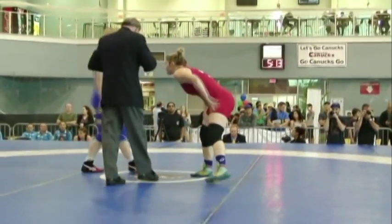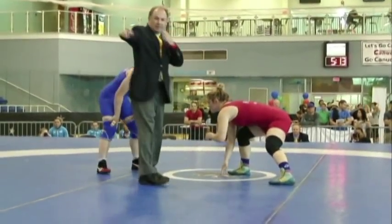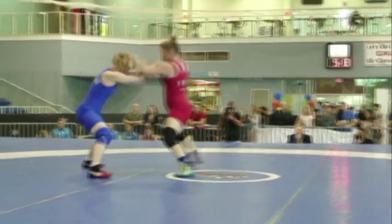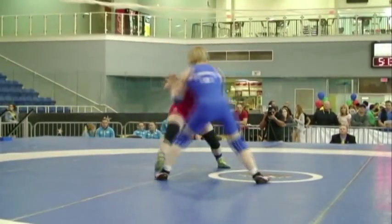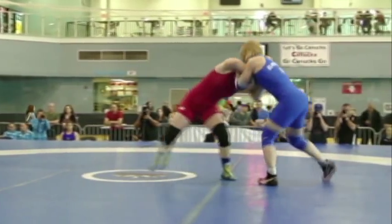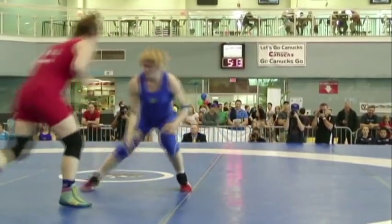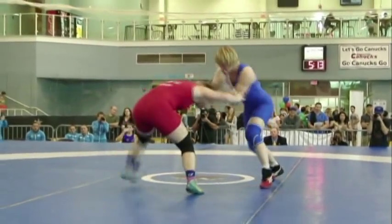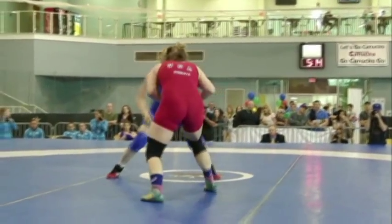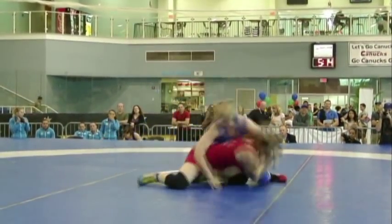72 kilos, USA vs Ukraine. Bermastrova coming out right off the bat, working the head. Very aggressive. Has the underhook on the right side. Real heavy hands so far. Brittany hanging tough in there, giving some hand fight of her own.